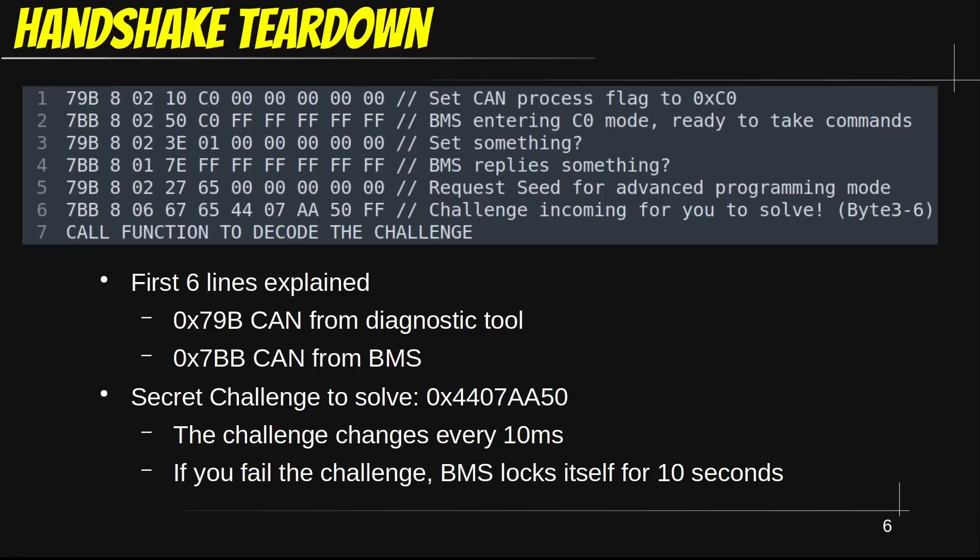Here we send some commands to get the BMS into advanced mode. Note the question marks — this is reverse engineering after all, so we don't know exactly what each bit stands for. The diagnostic tool, which sends 79B CAN commands, initiates the advanced mode. The battery replies with a 7BB CAN message and sends us a cryptographic challenge to solve. This challenge changes every 10 milliseconds, so simply playing back a batch of CAN messages won't work — Nissan anticipated this attack vector.